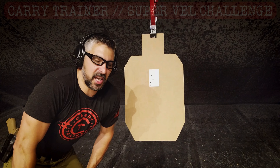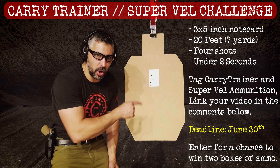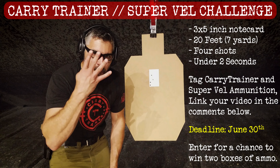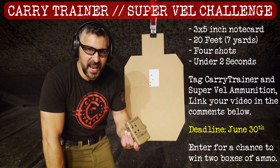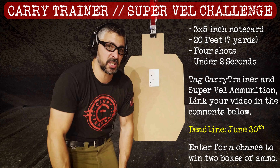So I'm going to call this the Carry Trainer slash Super Bell Challenge. 3x5 note card, 20 feet, 4 shots, 186. That's my time. Beat it, I'll send you a t-shirt.